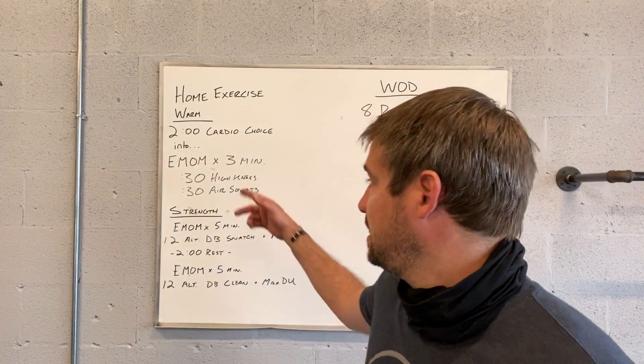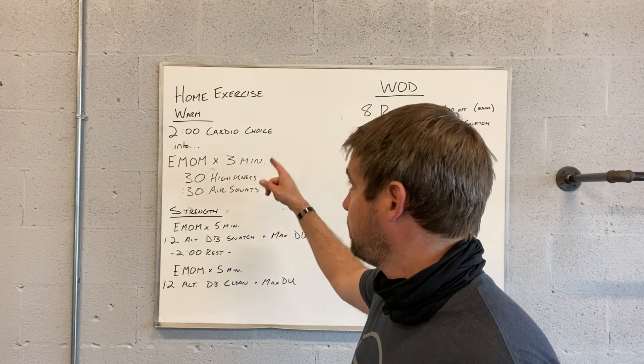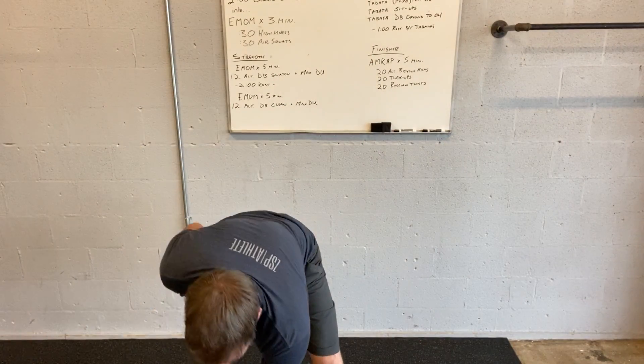So we're pretty good with the high knees — running in place, getting those knees up — and air squats, we're pretty consistent and know what we're doing with that. For alternating dumbbell snatches, we're going from the ground on that one: going left, switch, right — that's one, two. Then alternating dumbbell, followed by double unders, single unders, double penguin tap, single penguin tap, or just a regular jump rope.